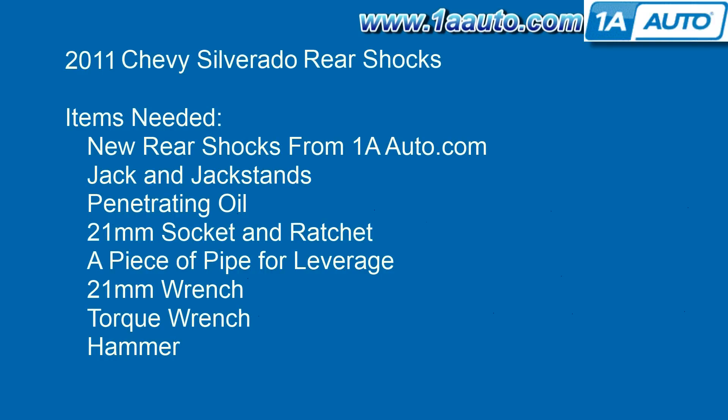The items you'll need are new rear shocks from 1AAuto.com, a jack and jack stands, penetrating oil, a 21mm socket and ratchet, a piece of pipe for leverage, a 21mm wrench, a torque wrench, and a hammer.